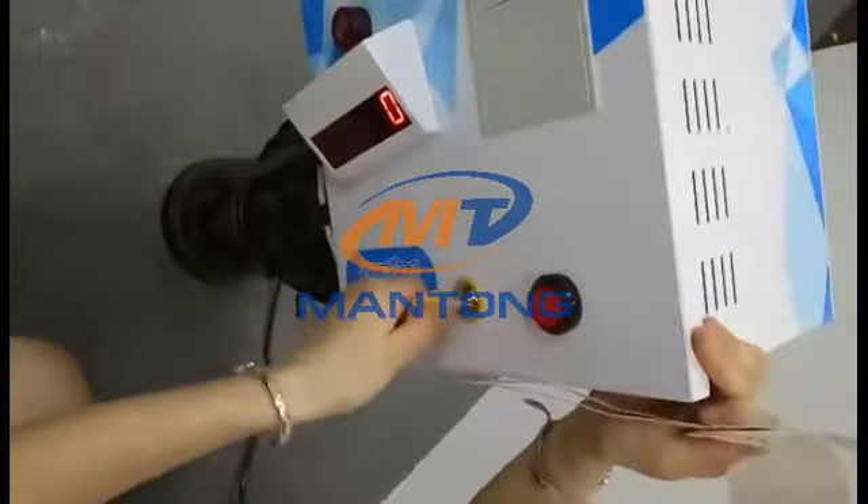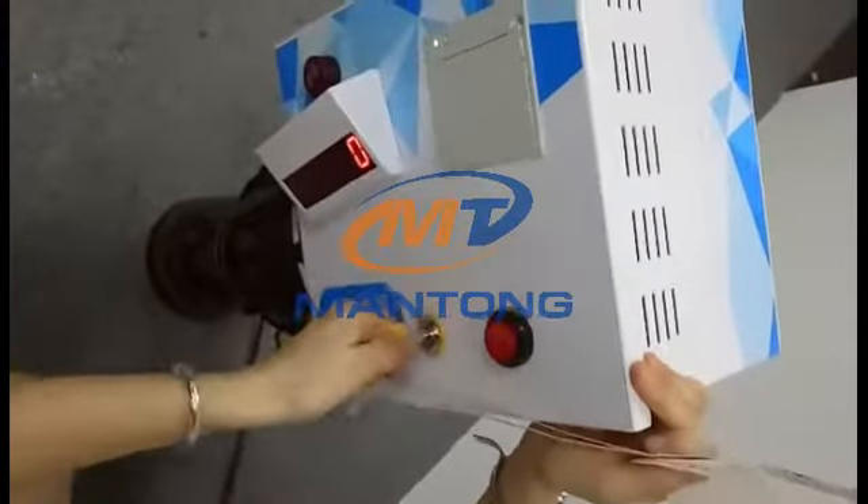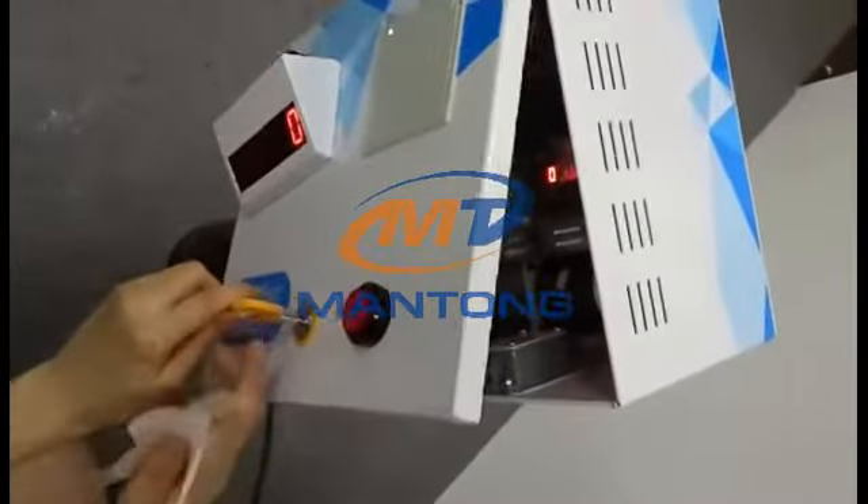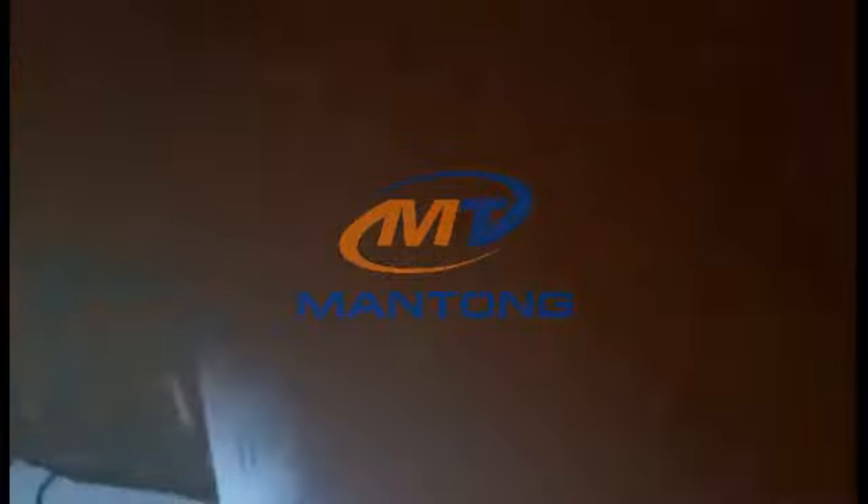And now we go to the system. This key is for the employee — only an employee can have this. You can check the inside; it's very clear.